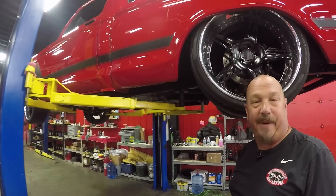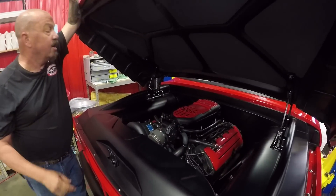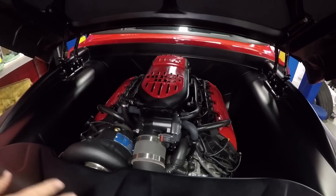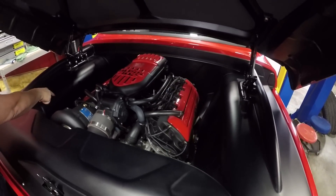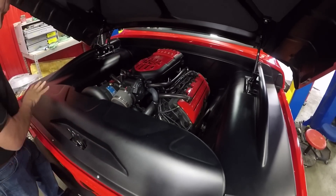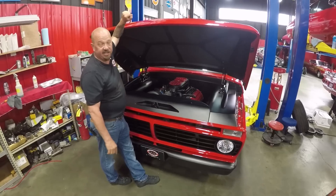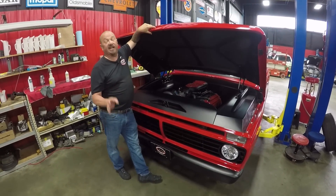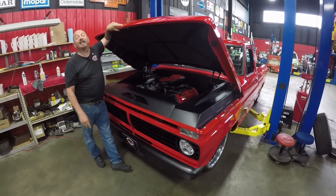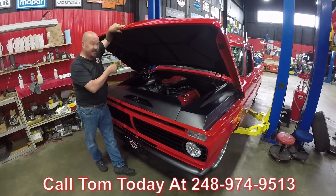Under the hood here, this is a brand new Coyote motor with the Boss intake and the Vortec supercharger. Everything under here is amazing — the wiring harness, everything's new. Look at all the workmanship and tin work here on the inner fenders, the firewall, the cover on the radiator. There's even an intercooler buried in there. She was at SEMA, she's been all over the country — a lot of people know this truck. Driving into any car show you're going to have the baddest vehicle on the planet. Give us a call at 248-974-9513 and let Vanguard Motor Sales park this dream in your driveway.